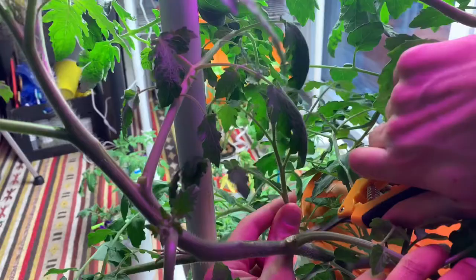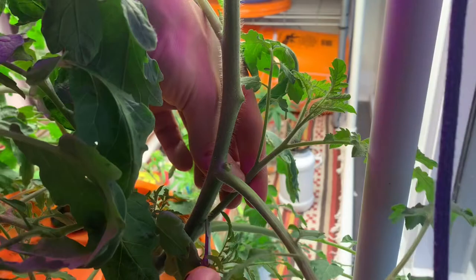Hi everyone and welcome to the channel. In this video I'm taking cuttings from a tomato plant and I'll be propagating them with different methods. We're going to be looking to see if aspirin makes a good rooting hormone and can help our plants to develop new roots faster.